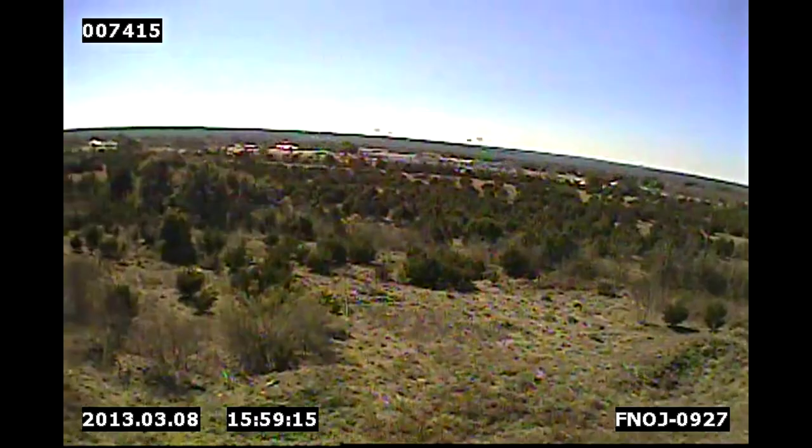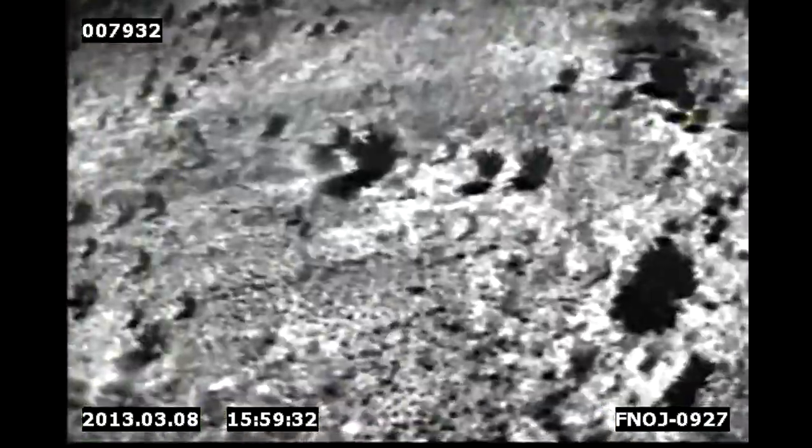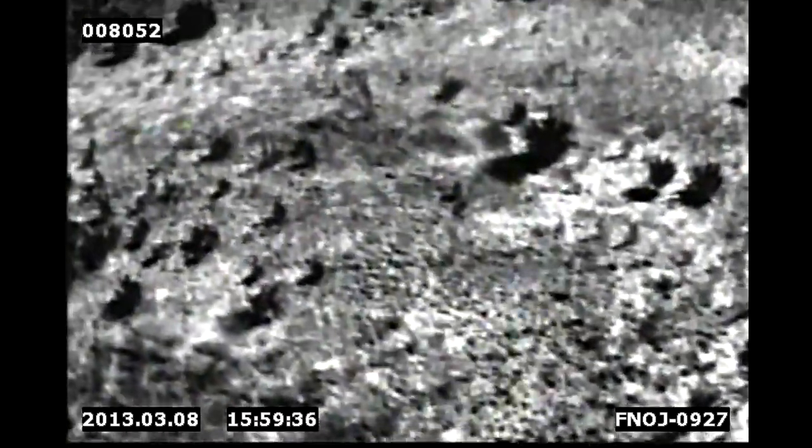All right, let's go look for Nathan. Why don't we start by taking this trip out to the east a little bit. Let's switch over to forward cam. Thermal looks good. Don't see our victim yet.